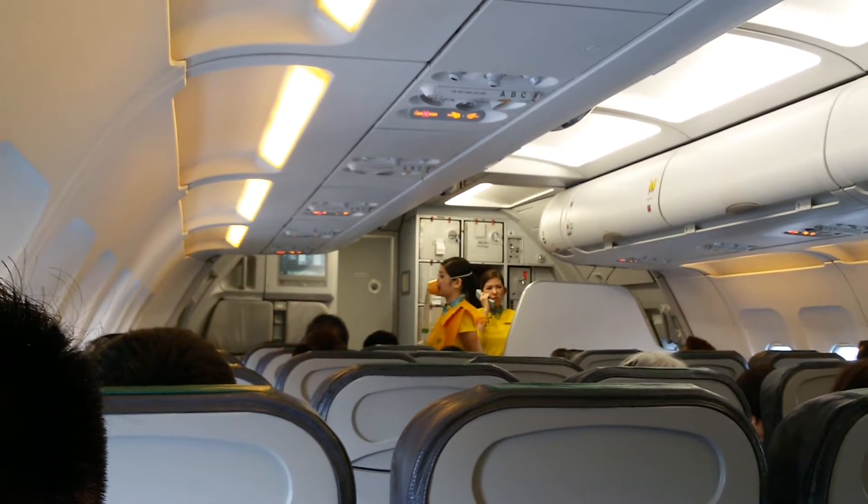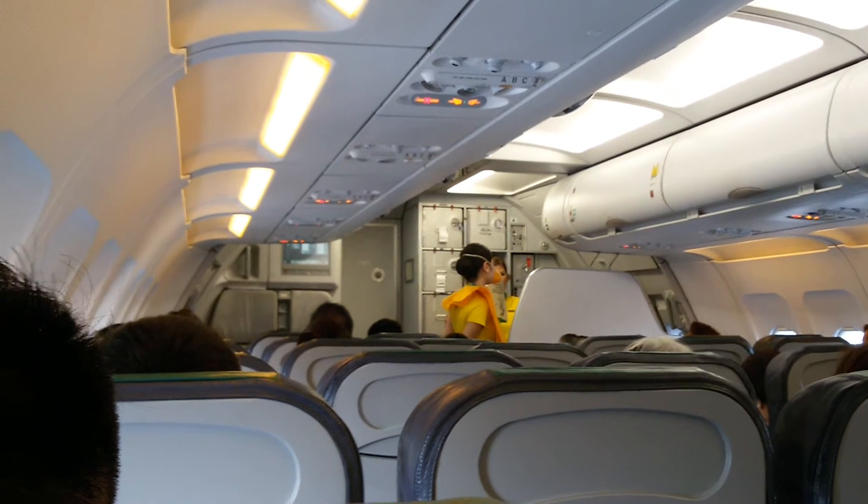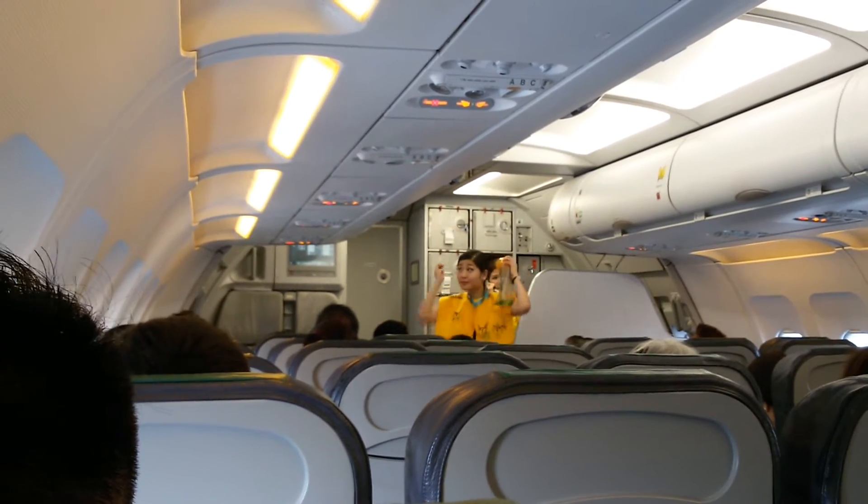If you are traveling with a child, first put on your own mask, and then the child's mask. Keep the mask on until advised to remove it.